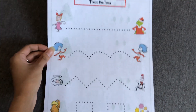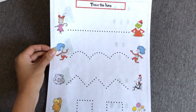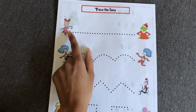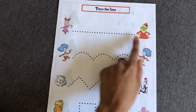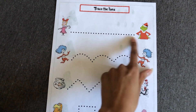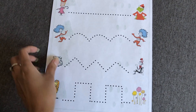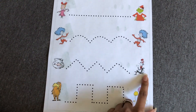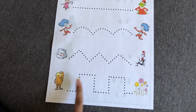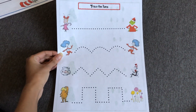The last page says 'Trace the Lines.' These are just characters from Dr. Seuss and all they have to do is trace the lines. Cindy Lou Who needs to get to the Grinch, Thing One is trying to get to Thing Two, the fish to Dr. Seuss, and this one is from The Lorax.